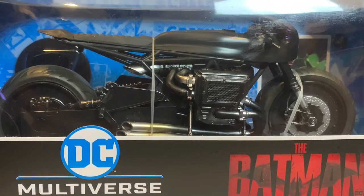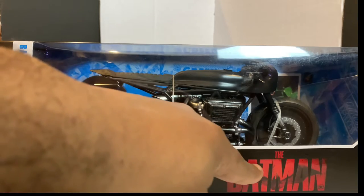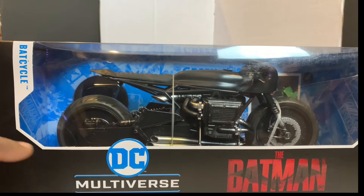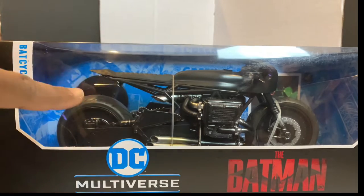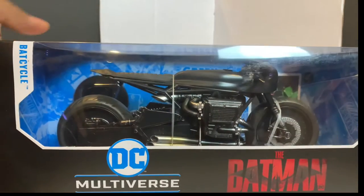Today we're gonna check out the Batman DC Multiverse Batcycle. Let's take a look at the packaging. We have the Batman sign, DC Multiverse, the Batcycle. You can see the Batcycle inside the packaging through a nice clear window. Pretty cool.